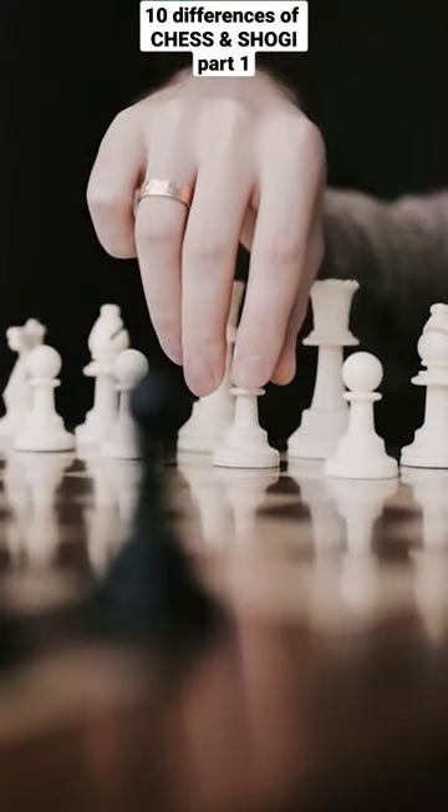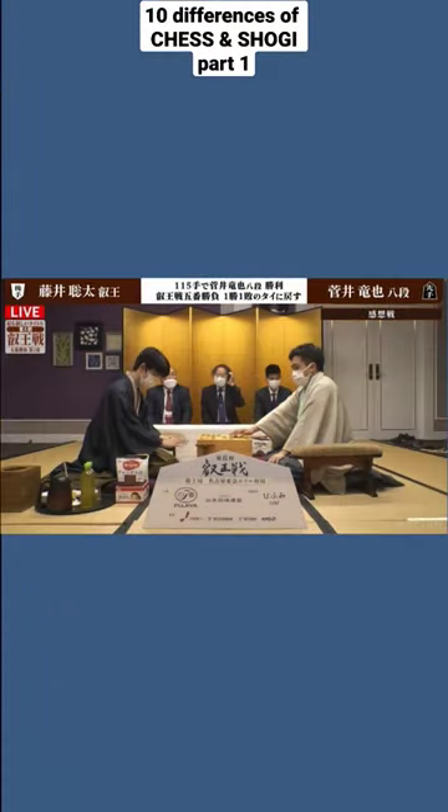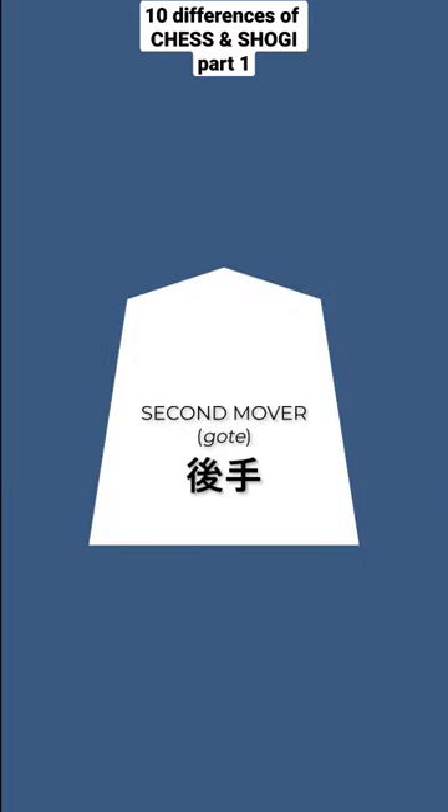In chess, the player using the white pieces goes first, followed by the player with the black pieces. In shogi, black starts first and is followed by white. The first mover, black, is called sente, and the second mover is called gote.